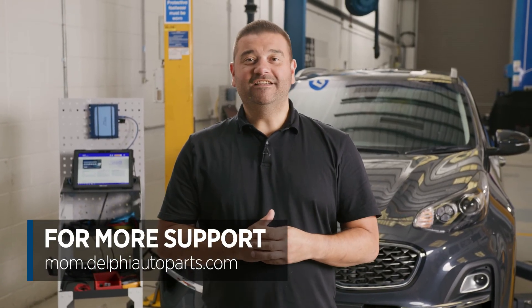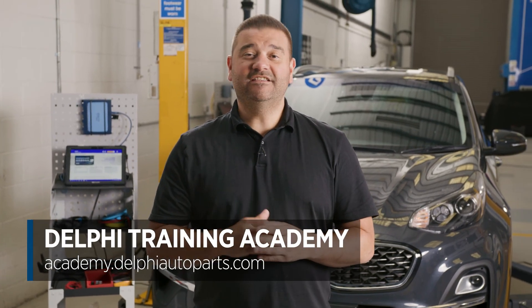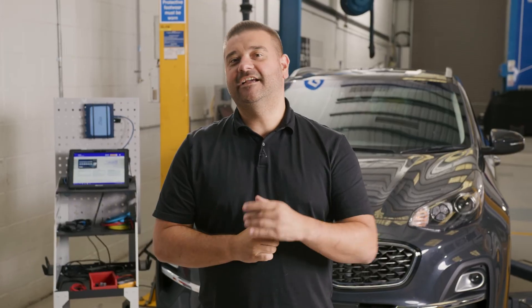Thanks for watching. For more videos, follow us on social media or visit the Masters of Motion online hub. For more expert-led courses, visit us online at the Delphi Academy. See you next time.